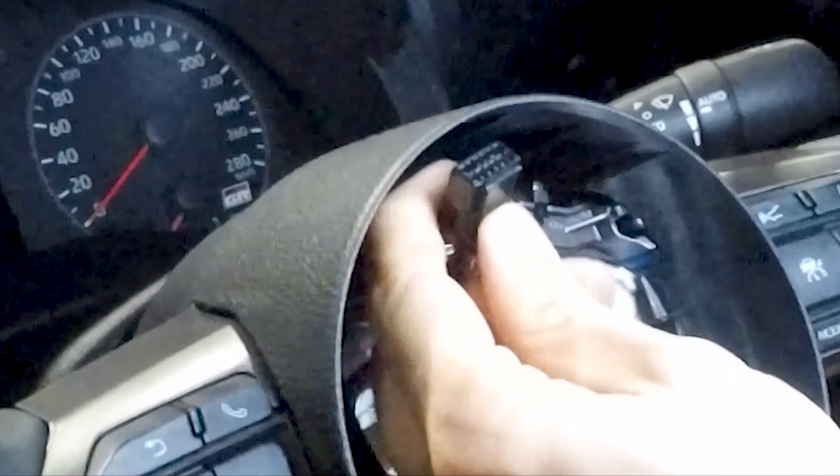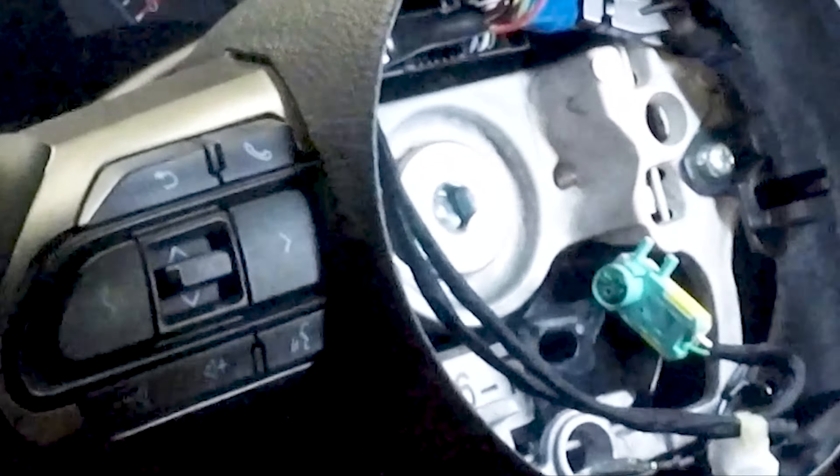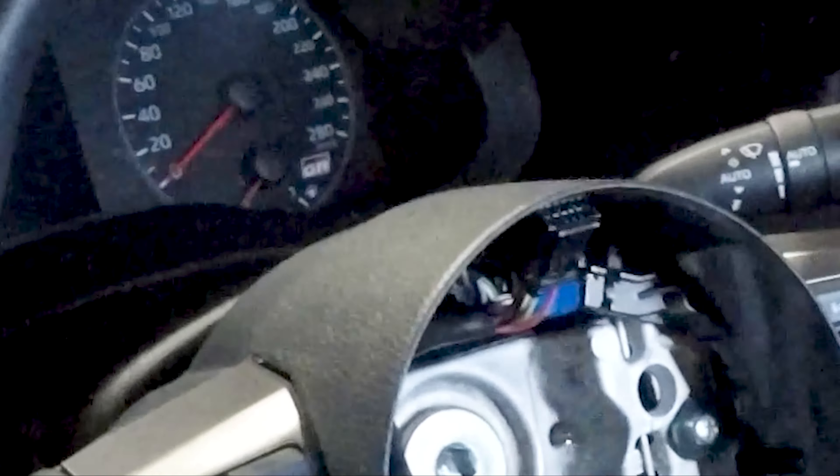That is where you have to push to unlock — you simply unlock and pull. And if you have a heated steering wheel, there is another connector a little bit more down that you have to unclamp in the same way.